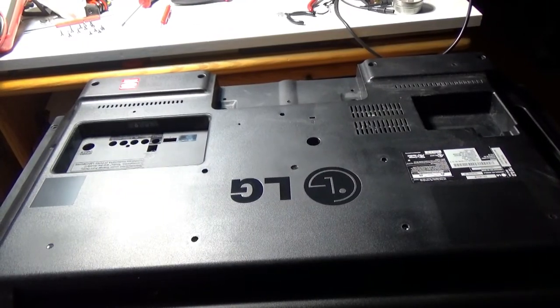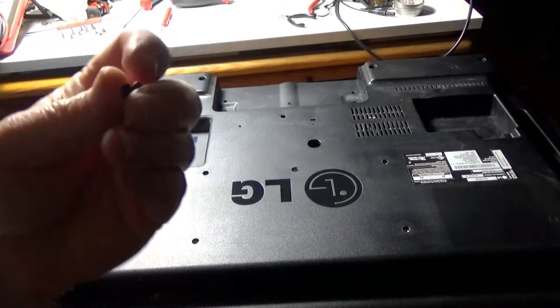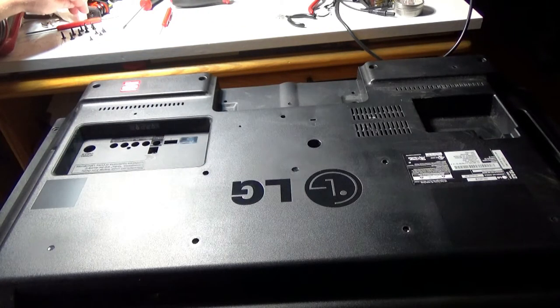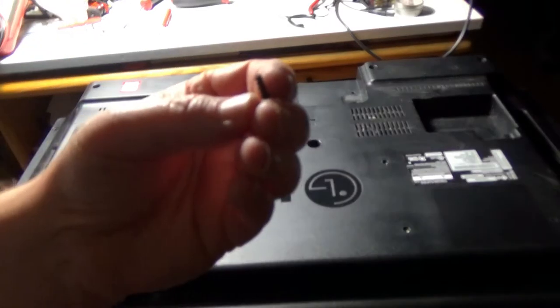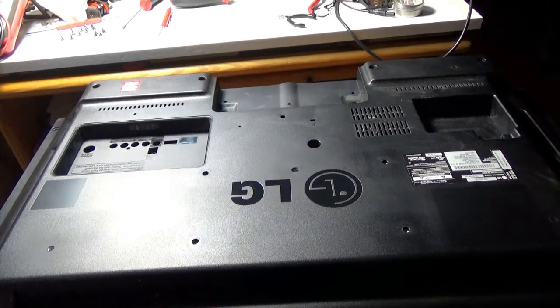I got the screws out of it. There are five machine-type screws and nine of these coarser-type screws. They're all the same length — all nine coarse screws are the same length and all five machine screws are the same length.